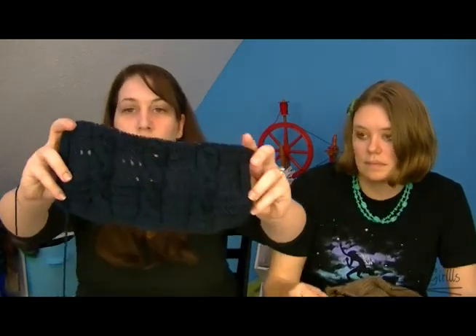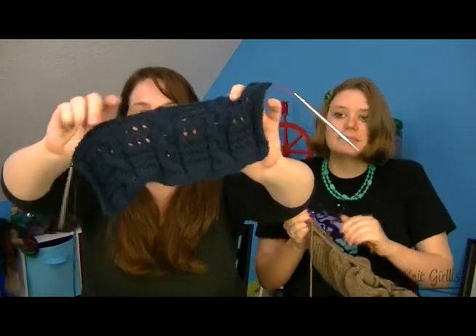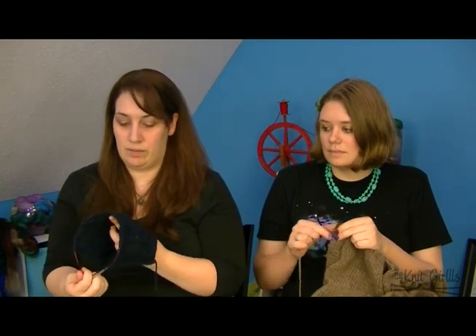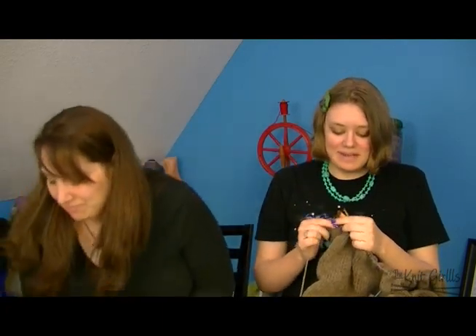I won't say who I'm knitting it for since it's supposed to be secret. It's out of Debbie Bliss Cashmerino Aran in a navy blue — probably too dark for y'all to see, but there are cables and texture. I'm about six inches in, roughly halfway, and I started it last night. I'll try to finish tonight or tomorrow so I don't miss the mailing deadline.